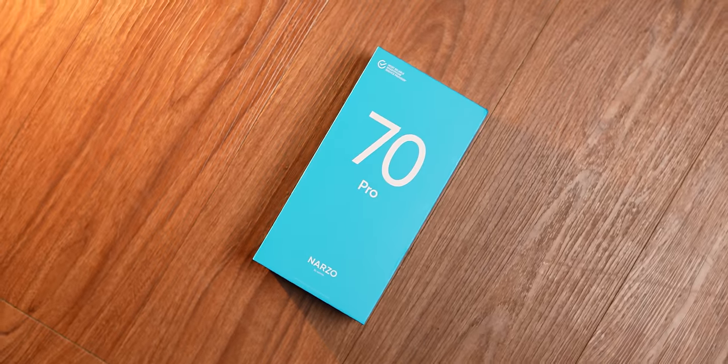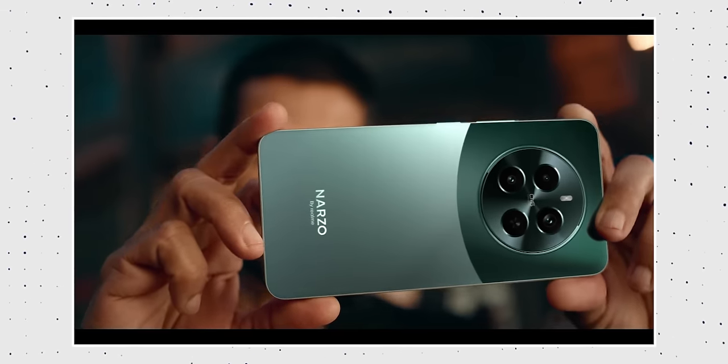Alright friends, Narzo 70 Pro is in the house. One thing I want to say is that there are no good camera phones in the 15,000-20,000 price range. And this is interesting because Narzo phones generally go for performance. But the highlight of this phone is its camera — it has a very, very good camera setup under 20,000. I'm talking relatively. This is one phone you should definitely look at under 20,000.